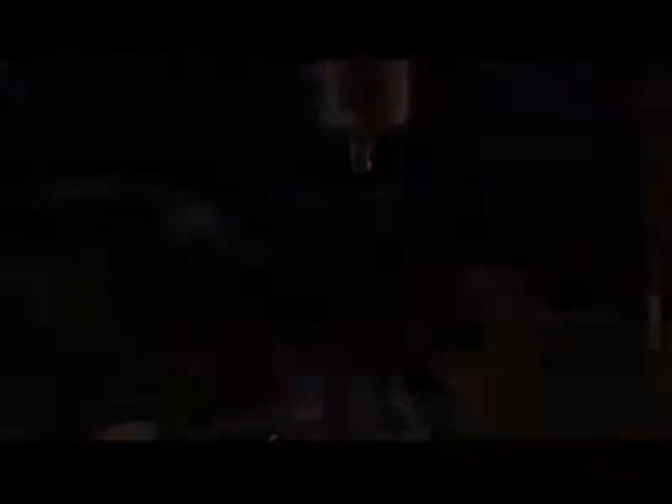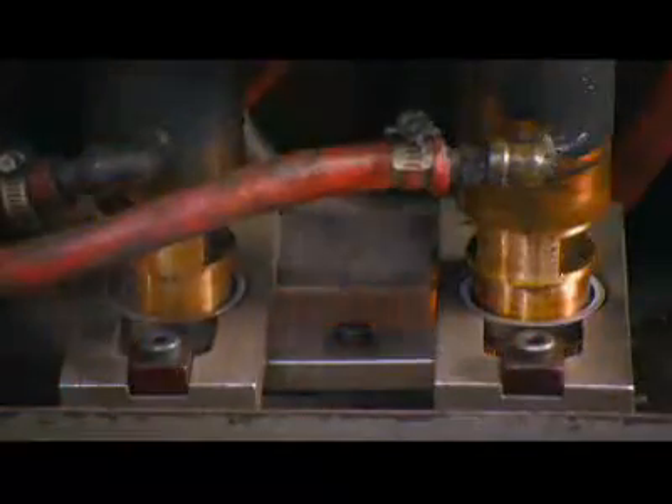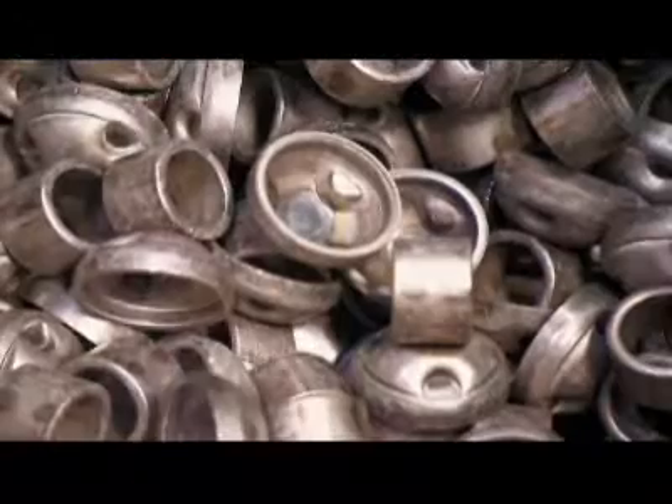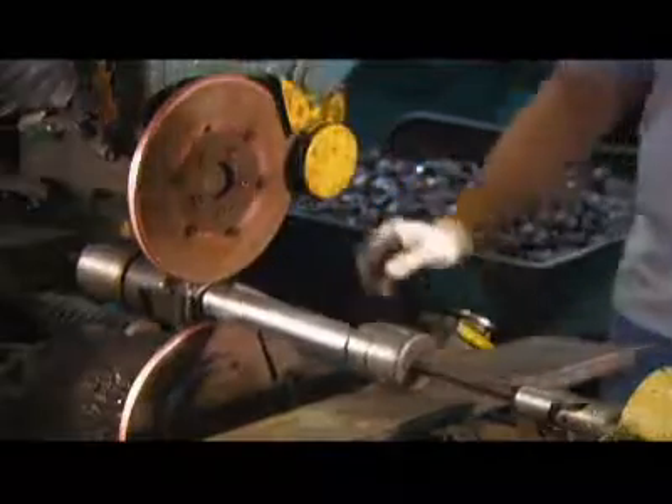Meanwhile, a press punches round steel discs into other components. These loops mount the shock absorber to the vehicle. A worker positions a cup on each one, then a robot welds them together. They insert a cup and mount unit on one end of the reserve tube, then weld it on. This unit is called the base assembly.